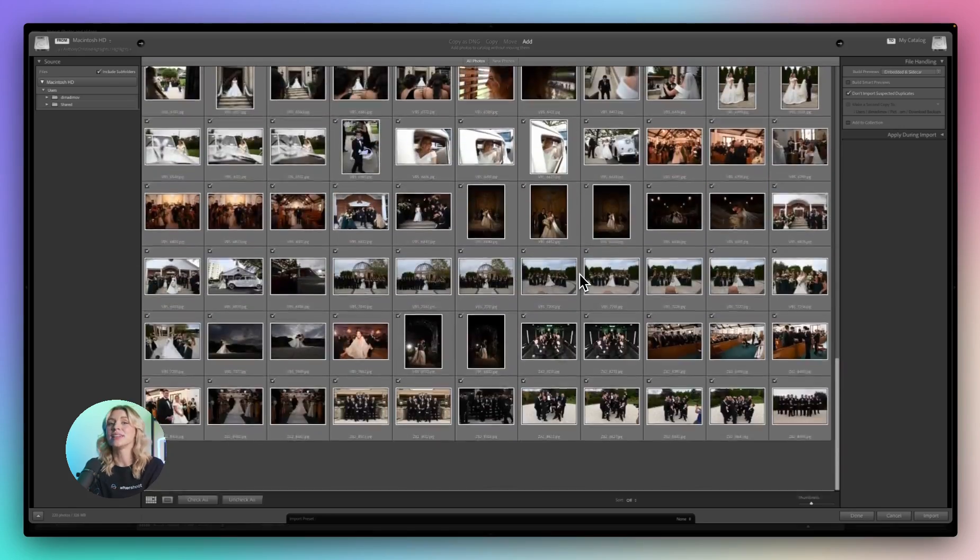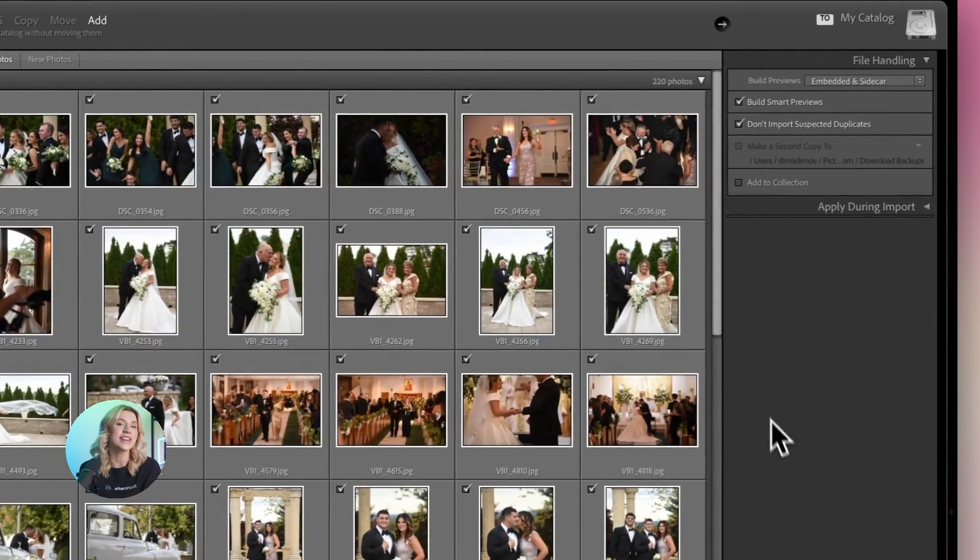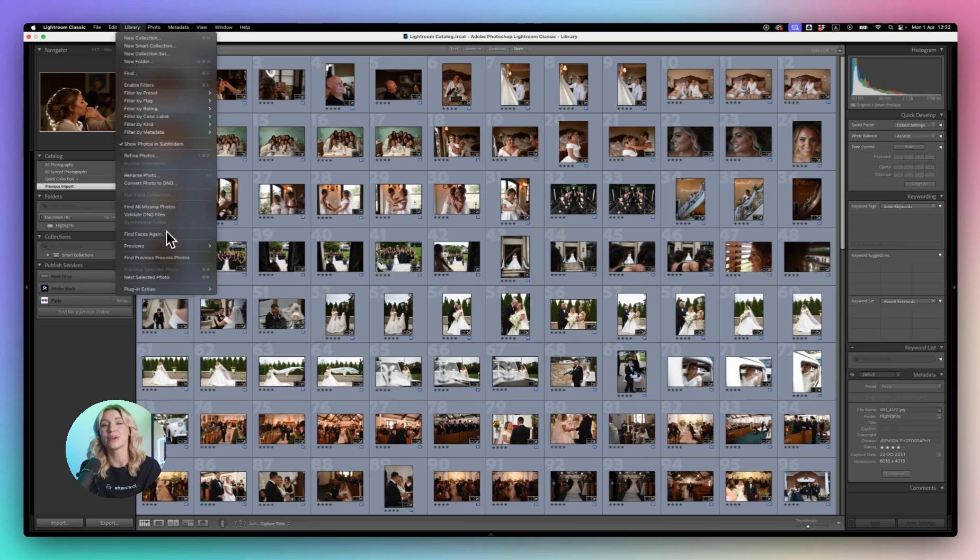To make sure you're using smart previews, just check the box in the import dialog, or generate them for existing photos by selecting Library > Previews > Build Smart Previews.